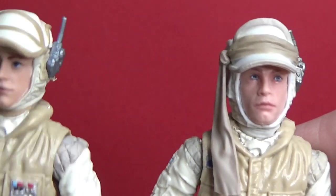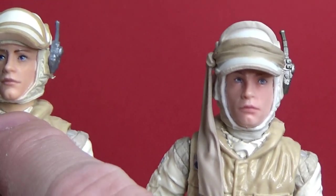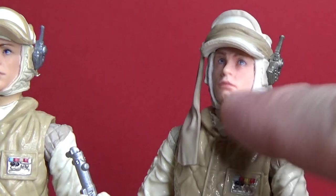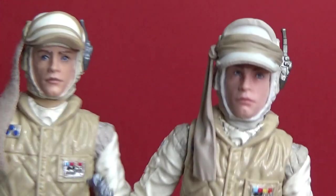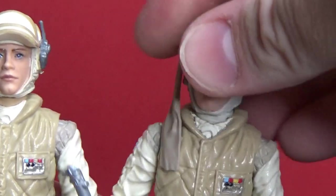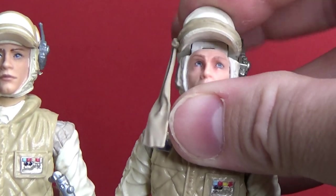Basically what I did is I removed the old head, drilled it out, and put the neck and head of a Hoth rebel trooper in there and glued it all in. You still get the range of movement on the upper ball joint — the head is still removable — so it works really well.